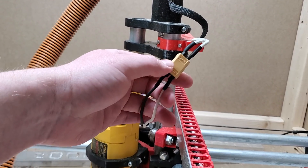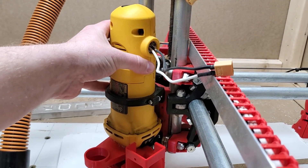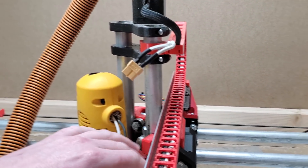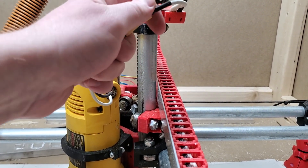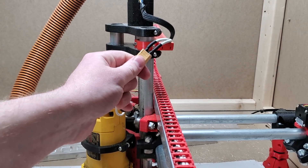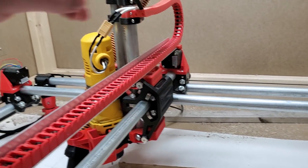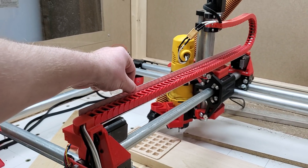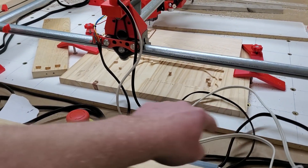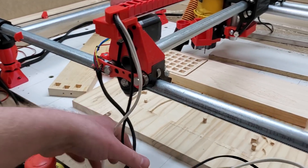I have an XT60 connector up top so I can quickly disconnect the router if I need to pull it off and work on the machine, and then I can leave the cable hanging in the cable chain. Good quality XT60 — you can do it one-handed. The cable chain here is one-inch angle aluminum, and I printed mounts for it. I only have it along the Y-axis, not the X-axis — I should probably do that at some point, but the machine works.